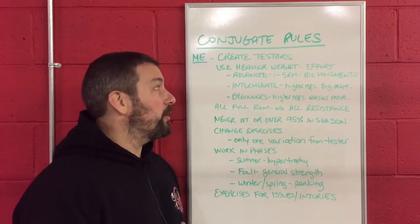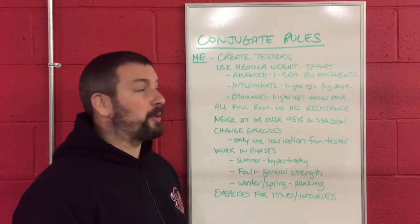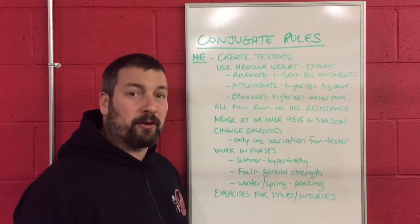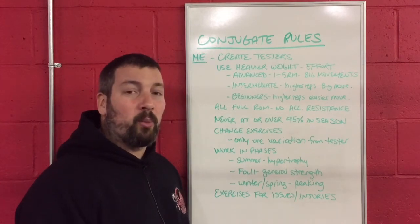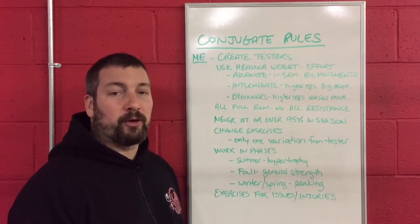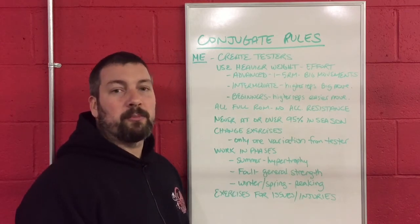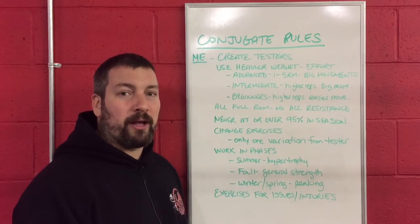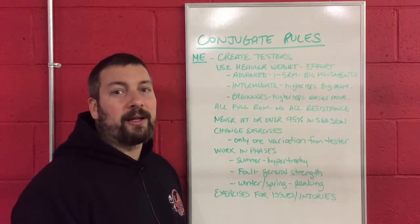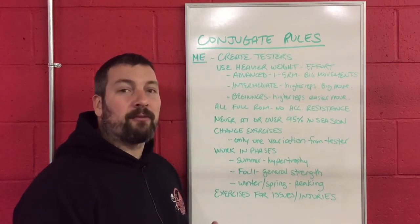The next rule is that you need to use heavier weight and as much effort as you can. For your advanced athletes — your juniors and seniors who have been with you for a few years — they are good with using anywhere from a one to five rep max on the big exercises: deadlift, bench press, and squat variations. That might be a pause press, a floor press, a wide-grip press, a feet-up press, a box squat, a free squat, a wide stance squat, or a pause squat — some variation of the big movements.